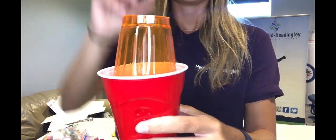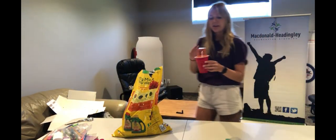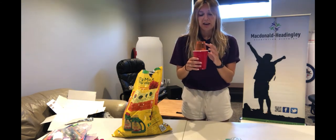Then you're going to take your smaller cup and place it on top, and we are going to stick it by a window. This way your plant should grow — make sure to continue to water it and watch it grow!